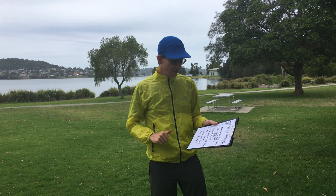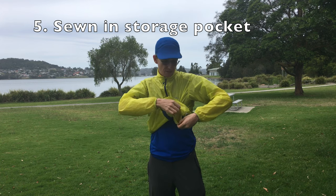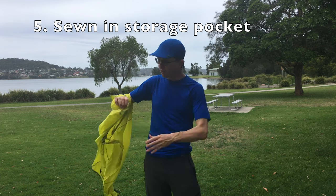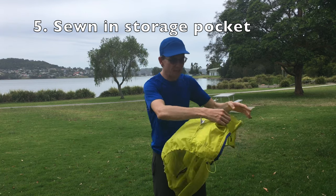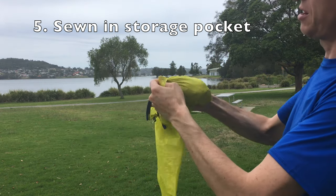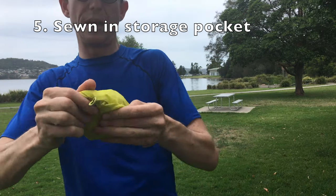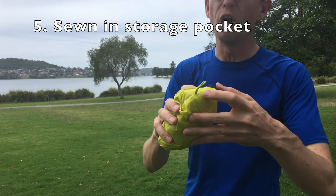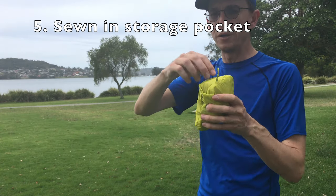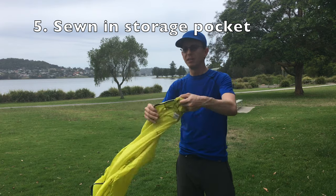Number five: it's got a sewn-in pocket underneath here — that's where the jacket folds up into as well. If you take it off and fold it up like this — look at that — it folds up into this pocket and goes pretty small. Of course, nowhere near as small as the golf-ball or double-golf-ball size that the Tachyon and X-Light go to, but it does have a little hang cord as well. That's the fifth thing I like.